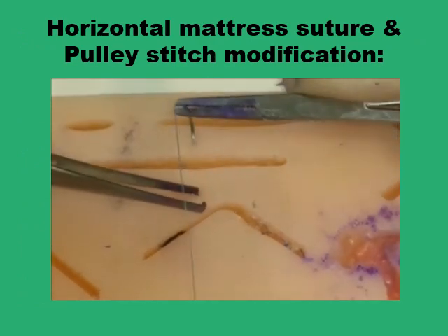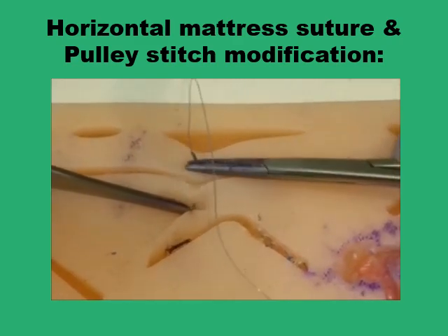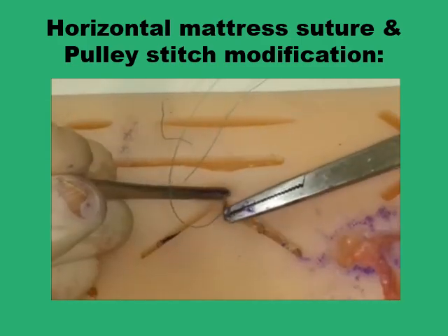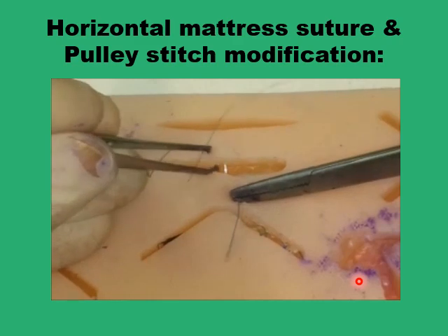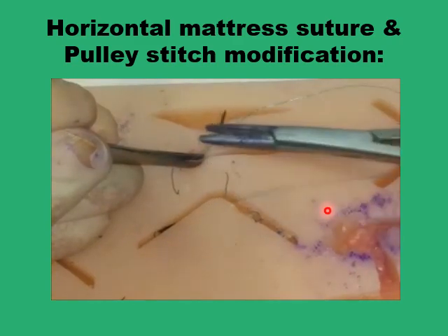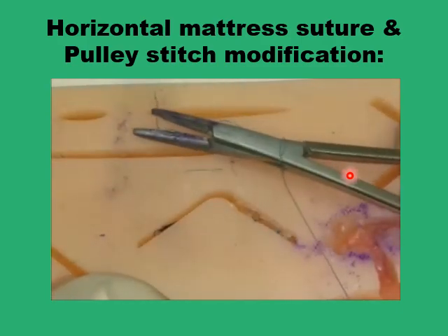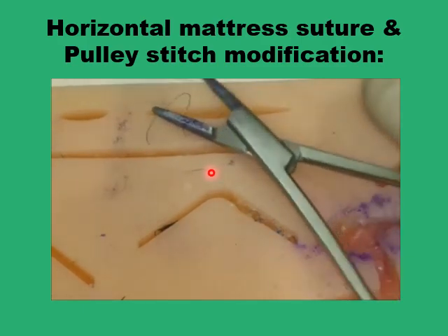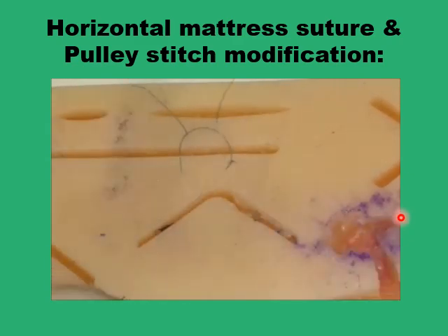The horizontal mattress suture is a good way of dispersing tension in the wound. You have two points of entry or exit along each side of the wound edge rather than just one point. With a slight modification, you can disperse the tension even more efficiently. Rather than tying the knot on the other side of the wound as with the conventional horizontal mattress, you pass the needle back into a loop of the suture strand on the opposite side of the wound edge.